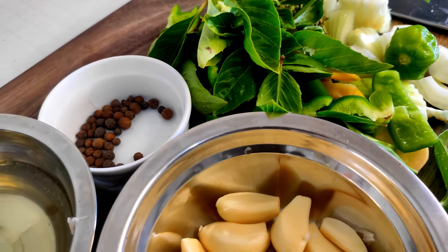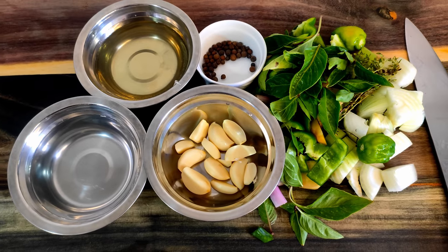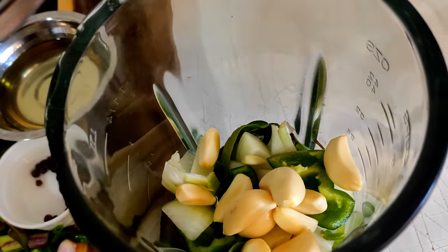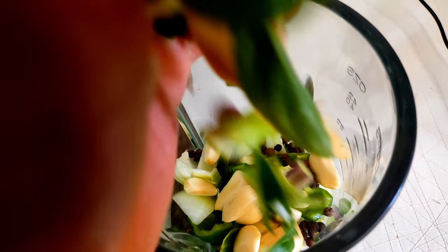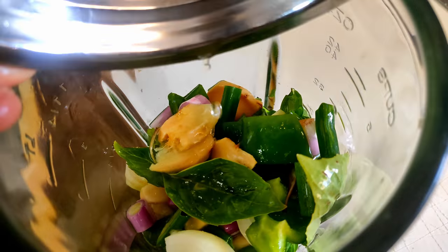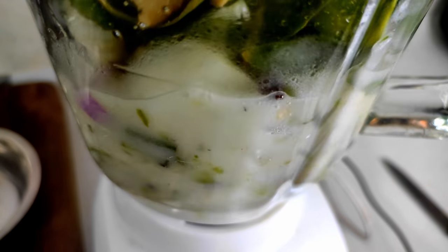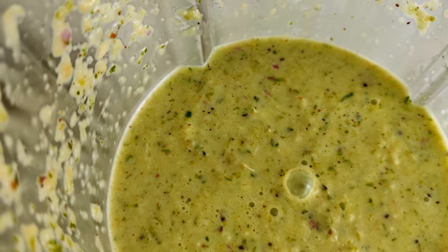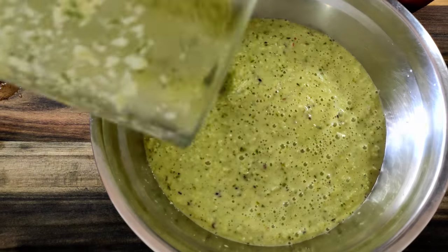And that's it — the only thing left is to get all this in a blender and blend it. This will help to really flavor the chicken before we even start cooking. Add a generous pinch of salt. Green seasoning done.